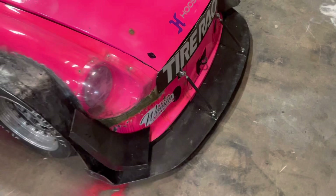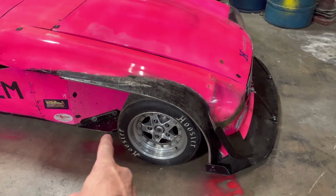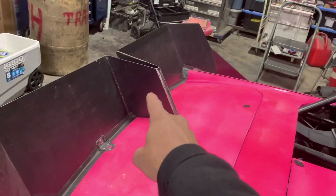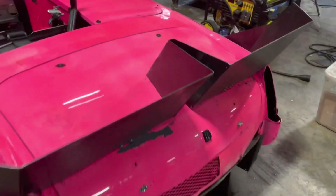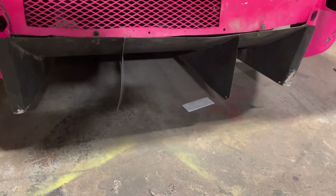This front splitter is eighth-inch aluminum and it runs all the way back to that area there, so I'm going to be changing that to carbon fiber sheet. My rear spoiler is also eighth-inch aluminum and very heavy, so that is getting remade in carbon fiber. The diffuser down there is also getting made out of carbon fiber.